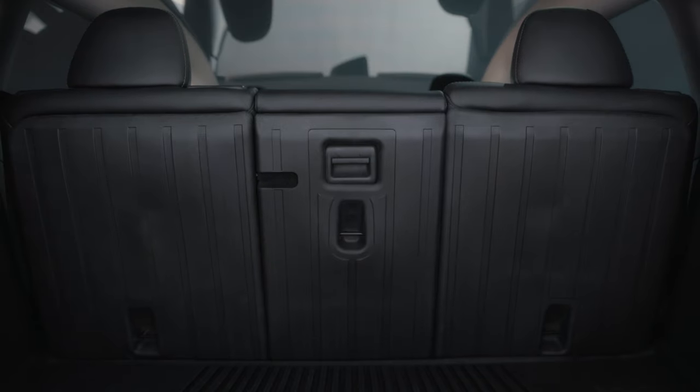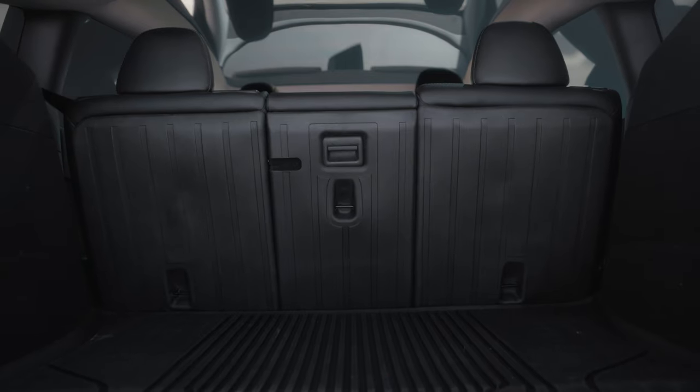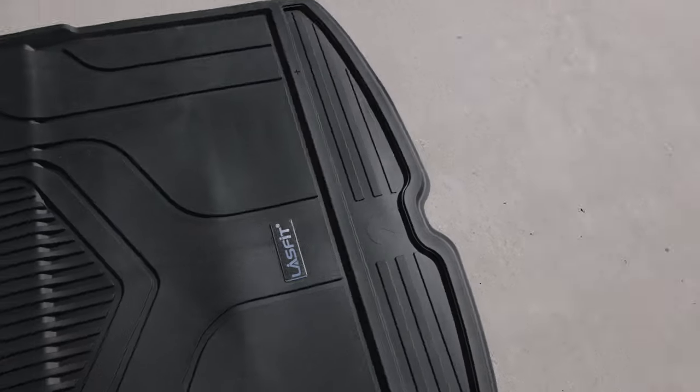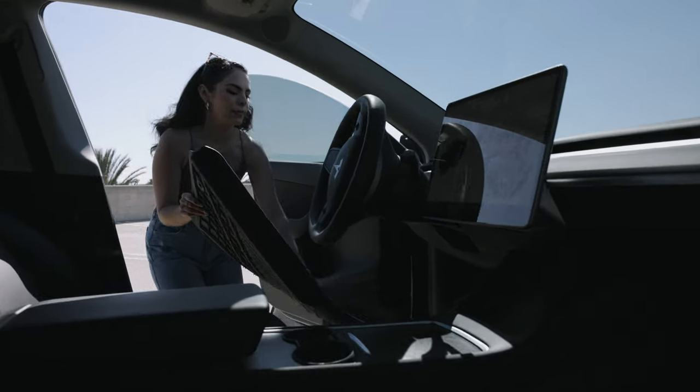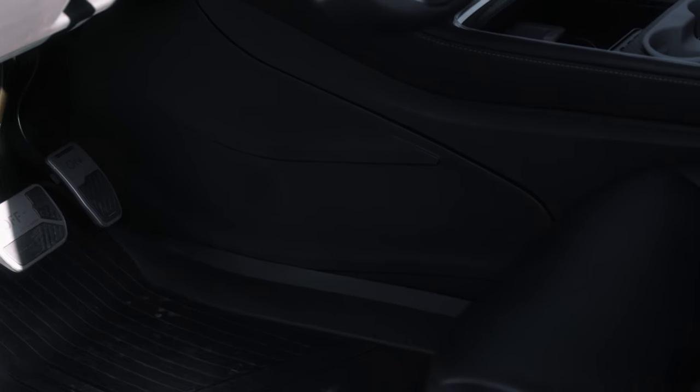I absolutely love the finish and love what it looks like. Just the small details — the cutouts are perfect, the attention to detail, the way that they tuck into the trim right here. You're getting the same quality with these back seat covers that you get with Last Fit's floor mats, whether it's the cargo liner, the floor mat, or even their anti-kick pad, which I've done a video about as well.